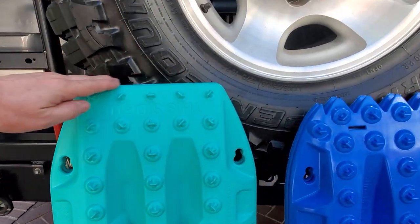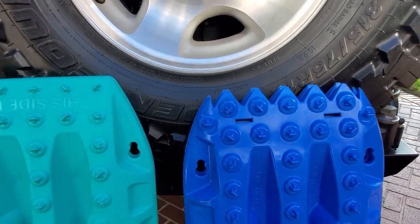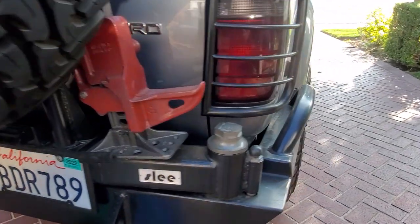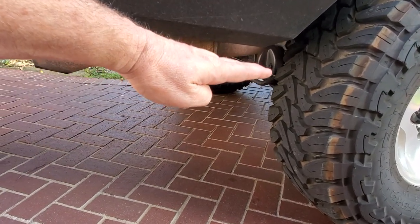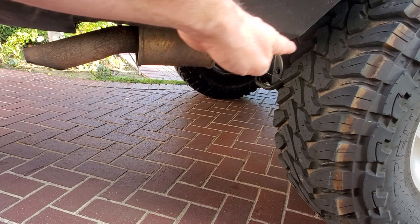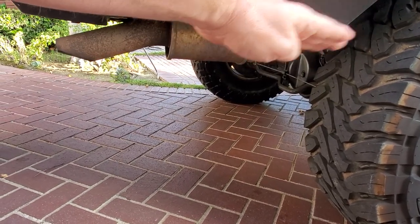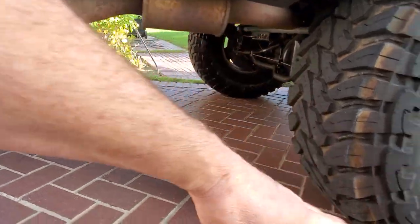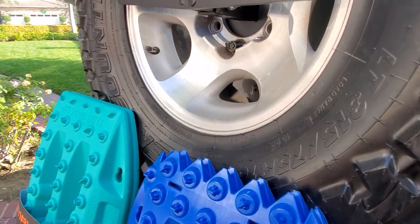So, flat edge on the Max Trax, and this is a sawtooth edge on the US Action Trax. Why? Whenever you're going to be off-roading, you're going to be buried up to your axle sometimes in sand or snow. There's going to be dirt right up to here, so you have to do a sawing action to get under the tire and then put your board. That helps big time.